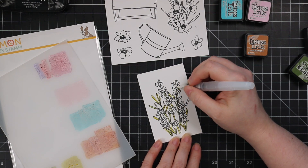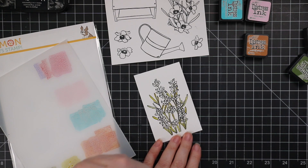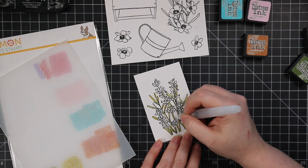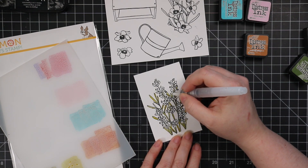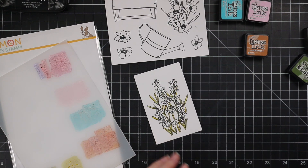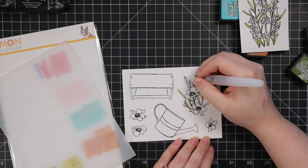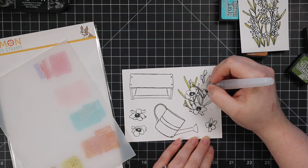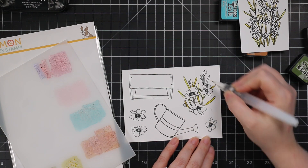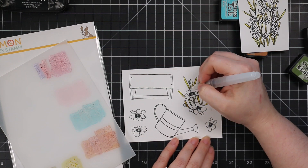Then I just used my little water brush. It's another reason why I like heat embossing — water brushes, pretty much every brand I've ever used, can be notoriously difficult to control the amount of water. So I find when an image is heat embossed, I don't mind if there's extra water because the heat embossing keeps it contained so it's not just going everywhere. I still went outside the lines, but florals are much more forgiving.